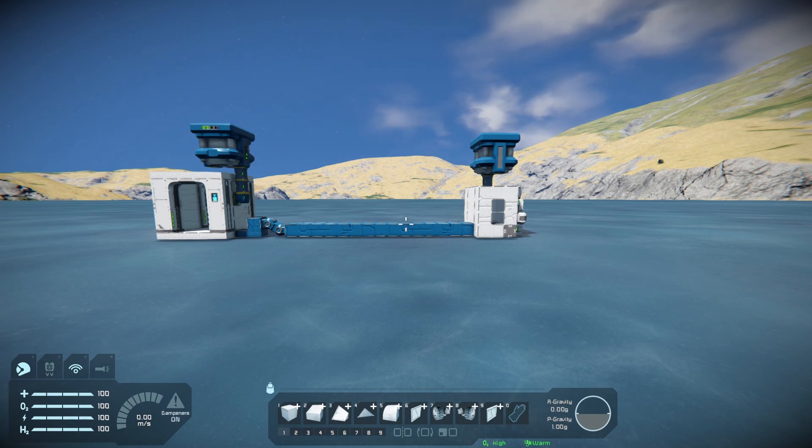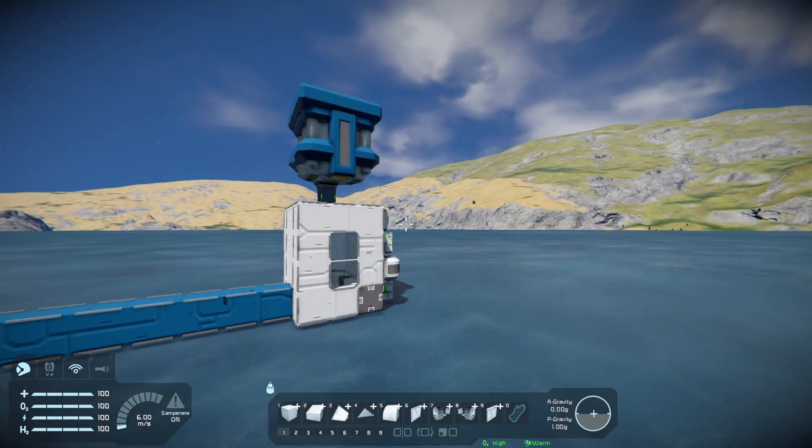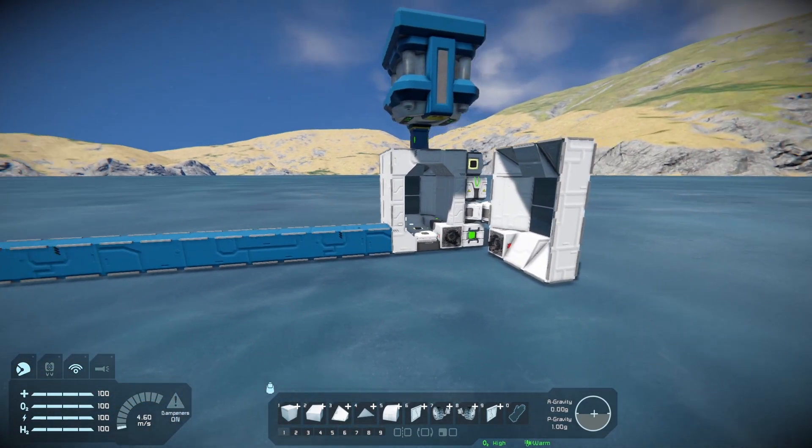Absolutely tiny — minuscule — but it's not that much smaller in practice, since it needs room for the doors to open and probably ends up being a bit larger overall.